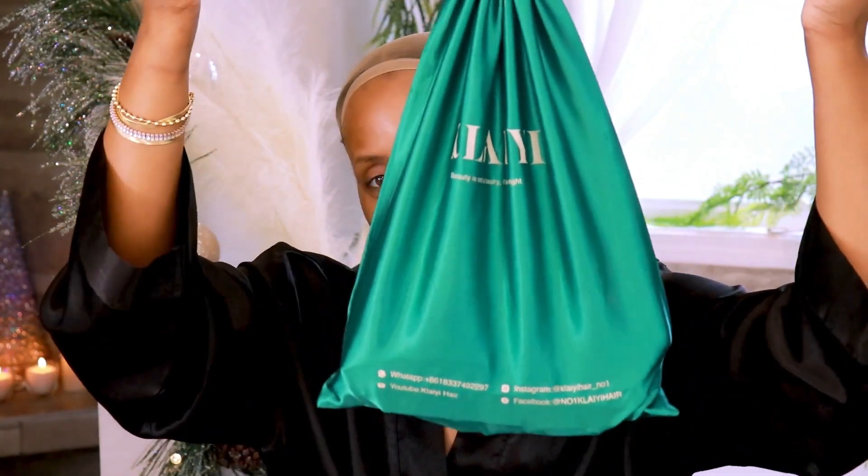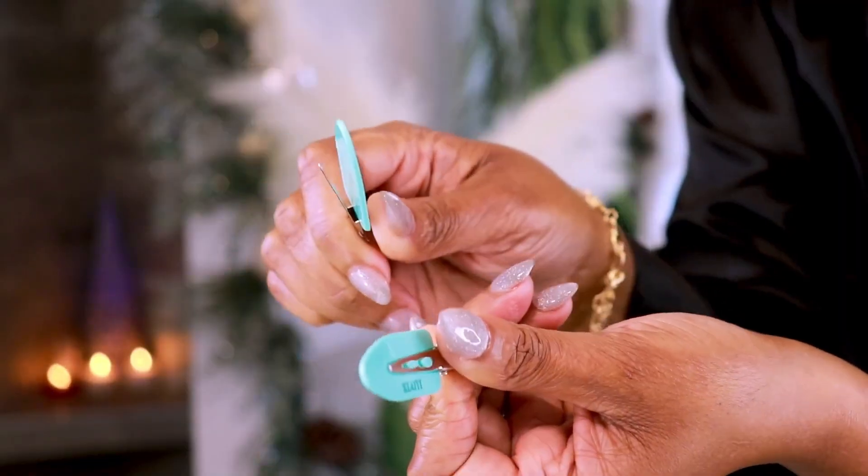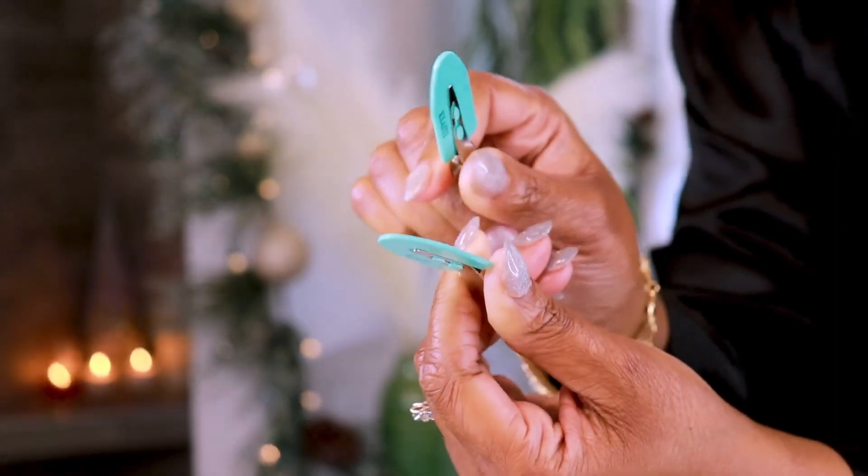Welcome back to my channel, it's your girl Michelle. I have a beautiful video planned for you guys today, so let's get right into it. In this dust bag is something really cool — a brush set, all types of accessories, and Michelle's favorite: clips to hold your hair back while you're doing your makeup.